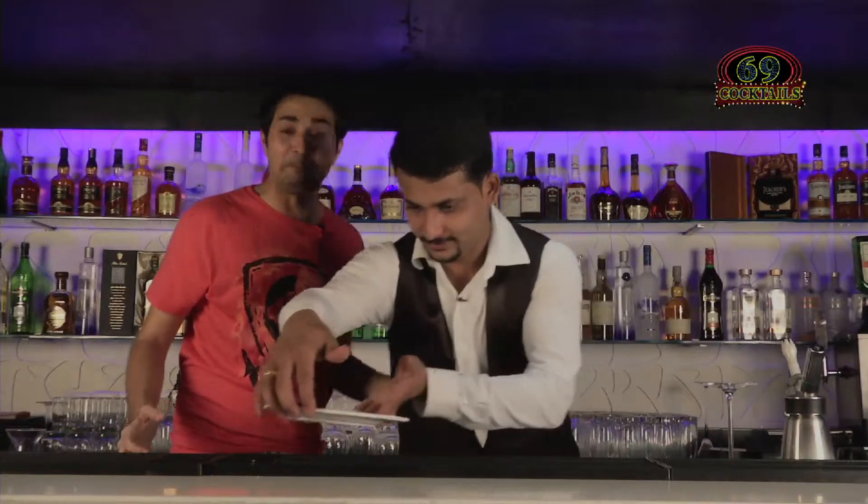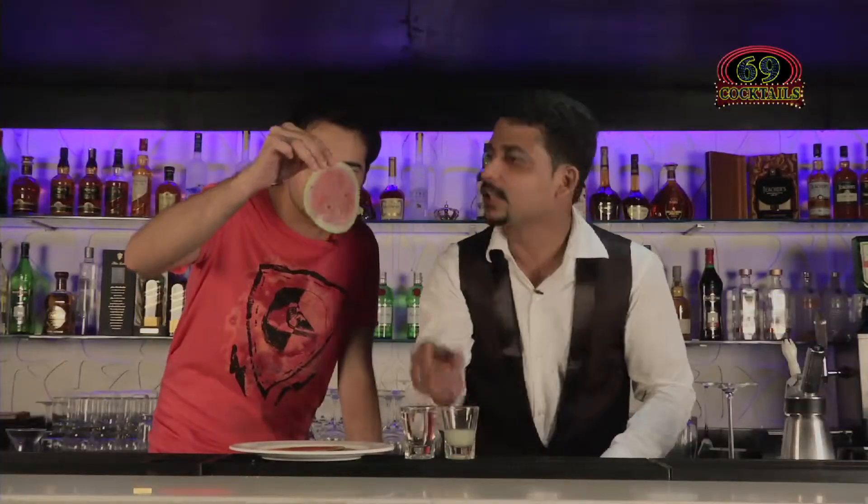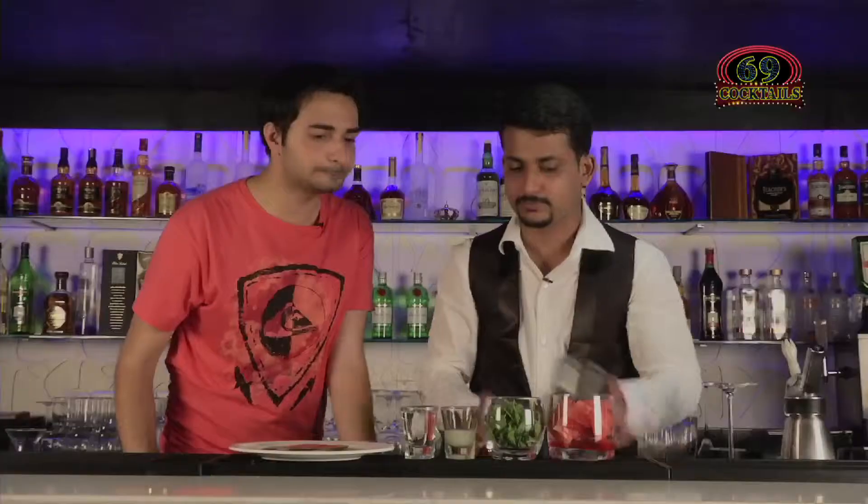Are you ready for the next? I am absolutely ready for the drink. Okay, this is a watermelon. Look at this. Carpaccio. Beautiful. Fresh mint. Fresh watermelon. My hamad. Lovely.